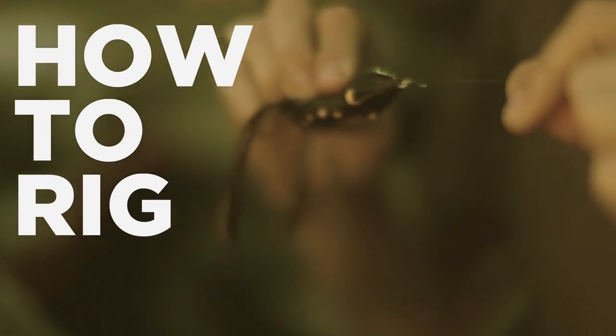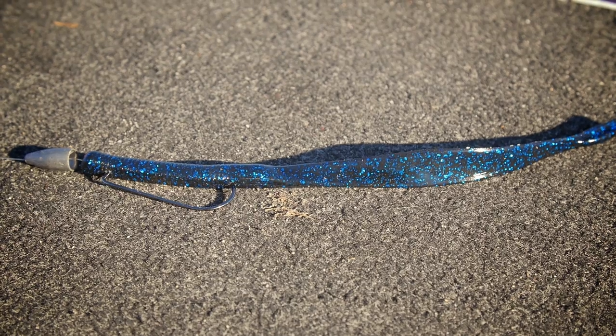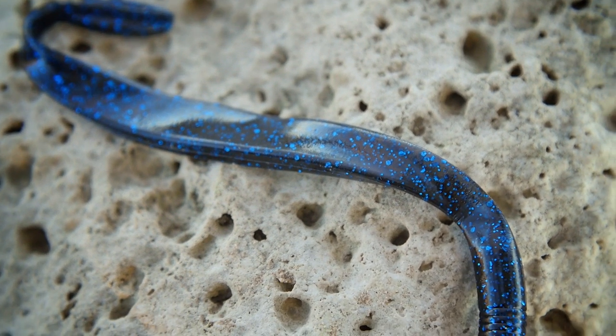Coming in at eight and a half inches long, this thing is going to be great for Texas rigging — your traditional Texas rig style worm with a bullet weight. You can rig it for fishing in brush piles and docks and all sorts of cover. Or you could put a larger style shaky head, something with a four or five-aught size hook on it, maybe up to a half ounce, to drag those deeper, rocky areas offshore.